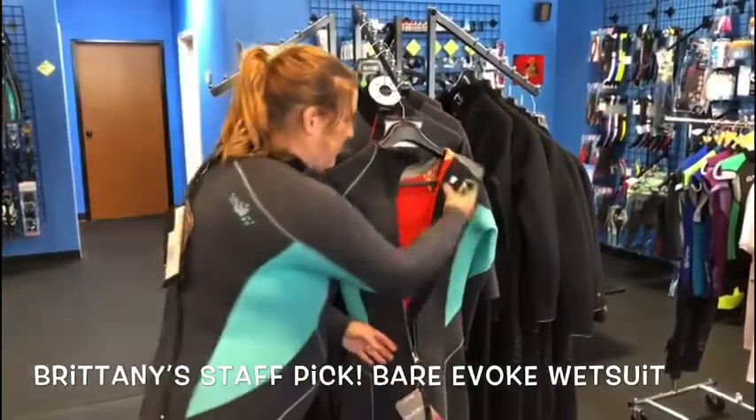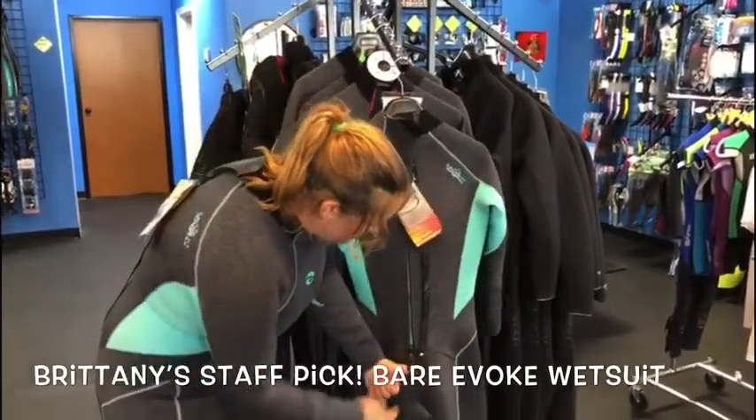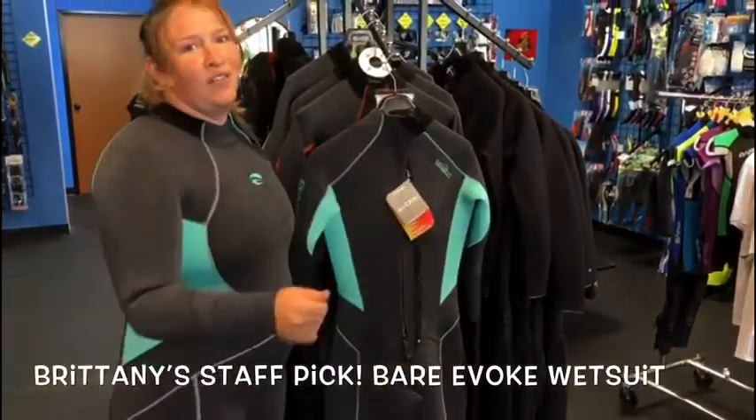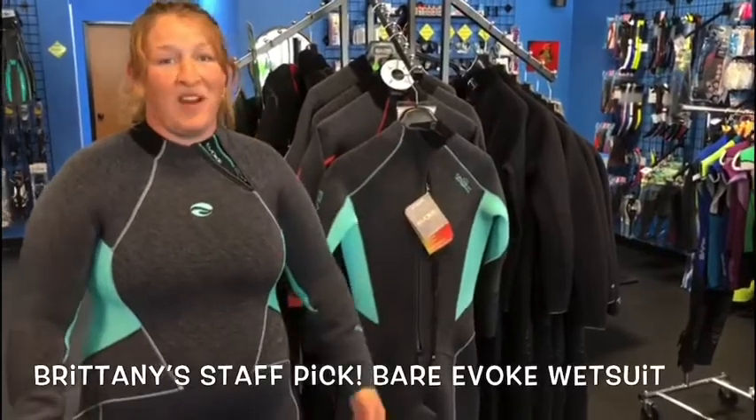Additionally, I know it's silly, but like I said, it has that 4-way stretch, and because of it, it also has this zip tuck here, so it allows you to actually be able to pull up your suit by yourself. So this is my staff pick — come and check it out. I'll help Billy fit you.